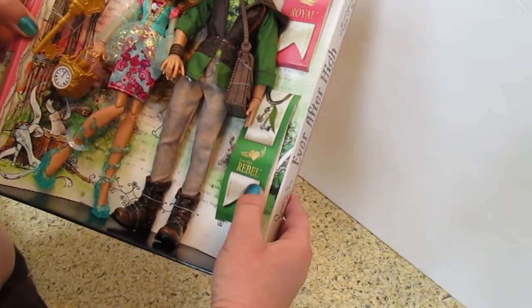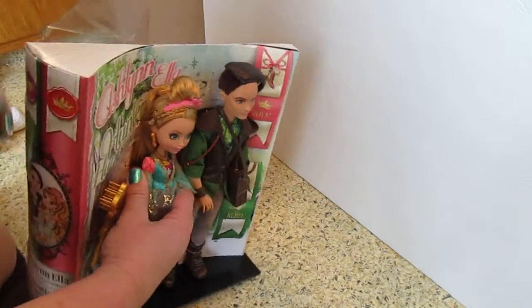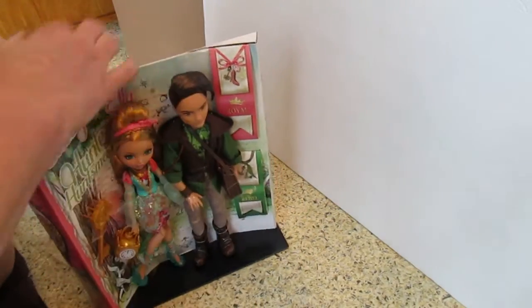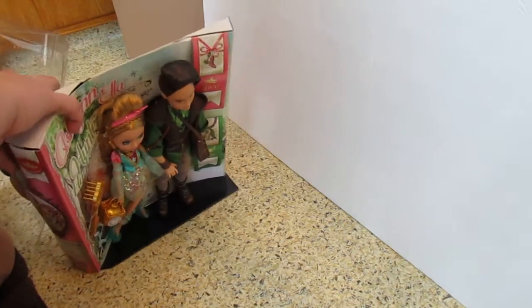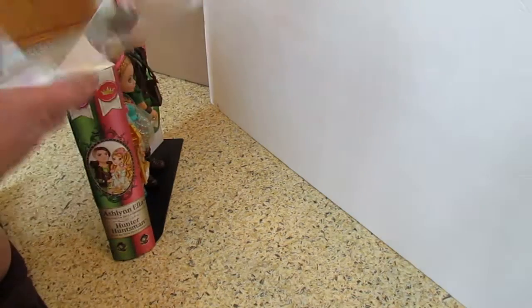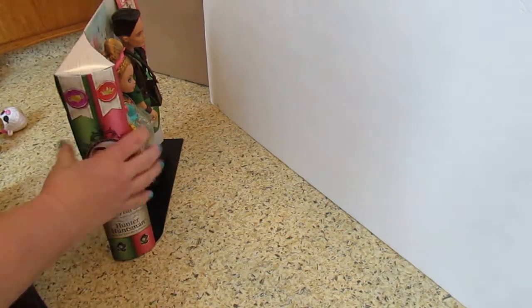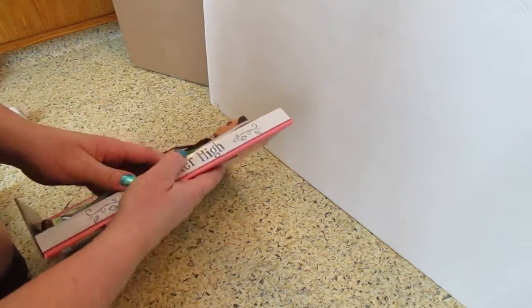She's part of the royal and he's Ever After rebel. I love the storybook packaging. I'm gonna get rid of this plastic here — I'm not gonna ruin it because I could use it for windows, it's nice and clean. Now how do we get these little honeys out of here?